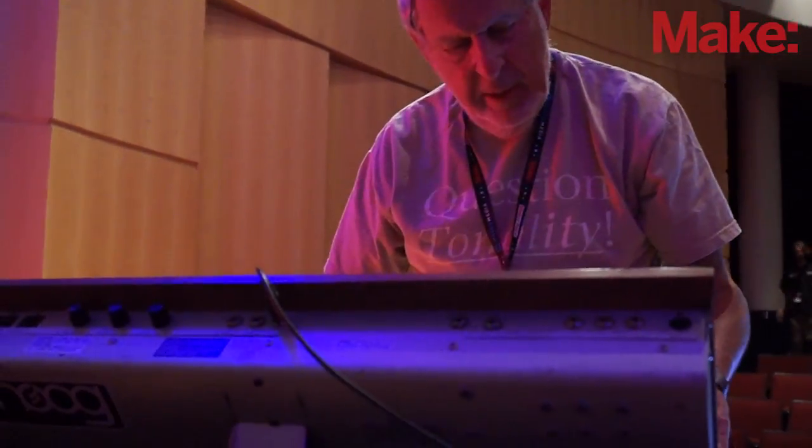Hi, I'm Herb Deutsch, and I'm here bringing a couple of very early electronic instruments because I was very much involved with those early instruments. Back in 1964, I worked with Bob Moog, and between the two of us, we designed the first Moog synthesizer.